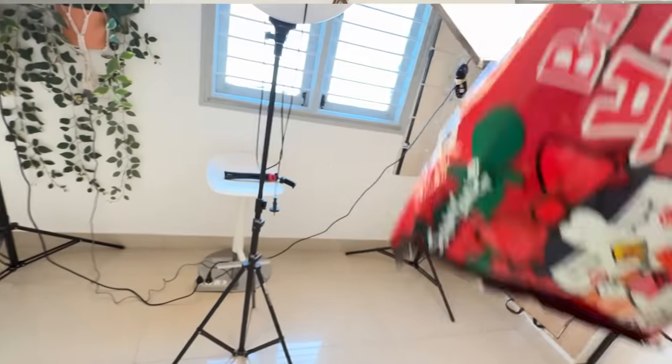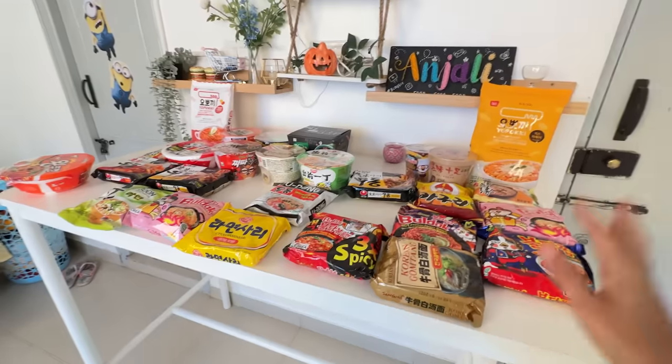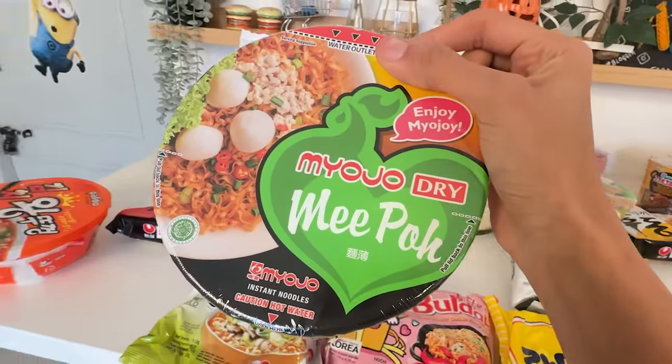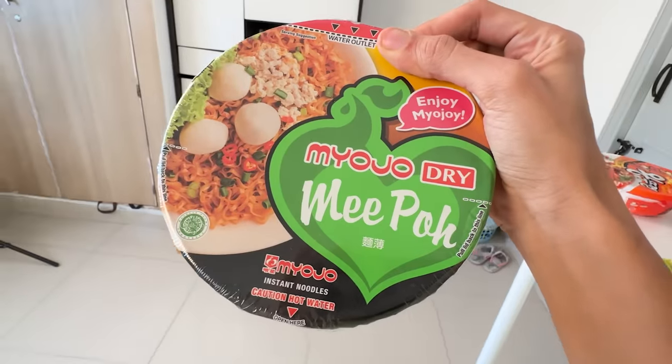If you agree that red-colored tomato ramen isn't great, let me know in the comments. But going against my better judgment, we are going to try this tomato pasta flavor. Our second option is going to be Miojo Dry Mipo Instant Noodles.